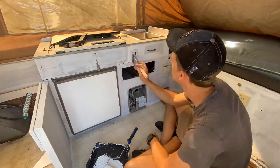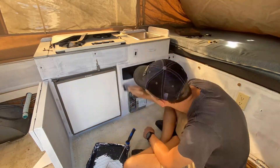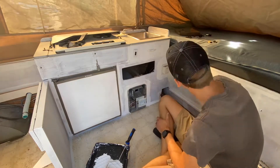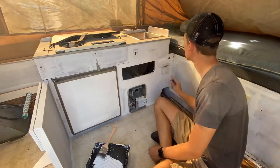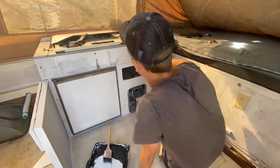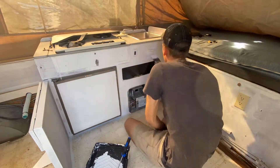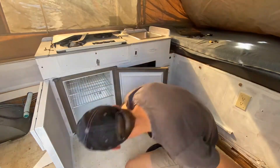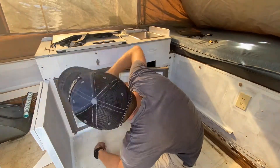So here I am just doing the same process as with the primer, cutting in first and then filling in with the roller. This paint is quite a bit thinner, so I noticed that it drips really easily, so just going back and smoothing everything out and watching for drips.